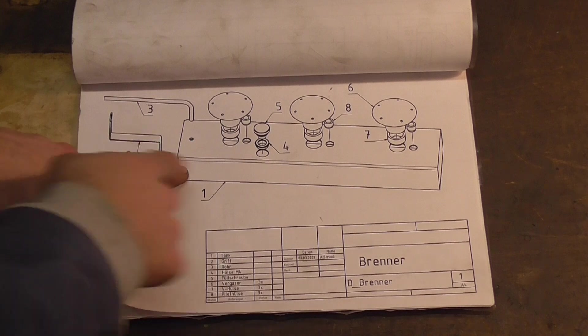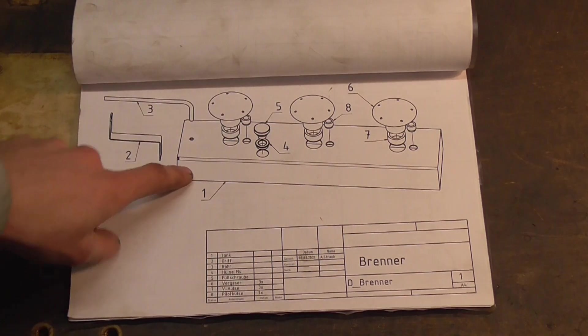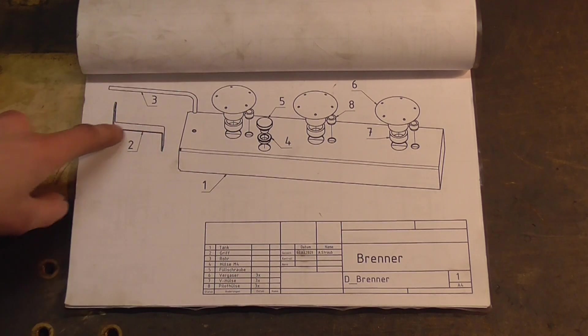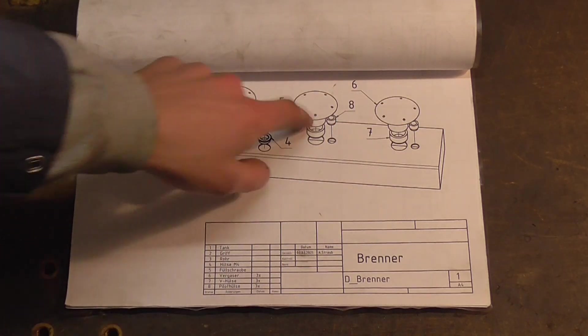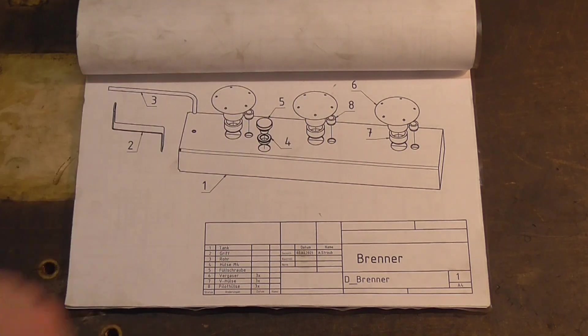The basic construct is rather simple. You have a main tank from which there is an overflow pipe which doubles as a handle, and on top you have the vaporizers and the pilot wicks, and of course a filler screw.